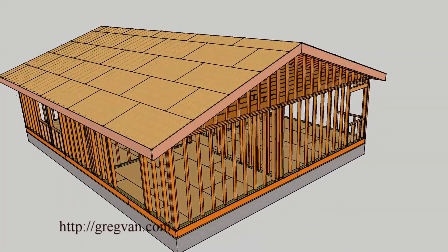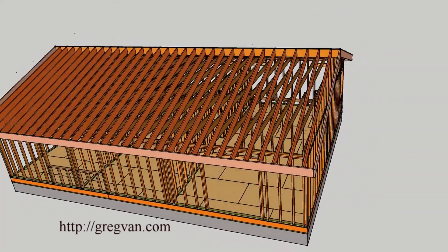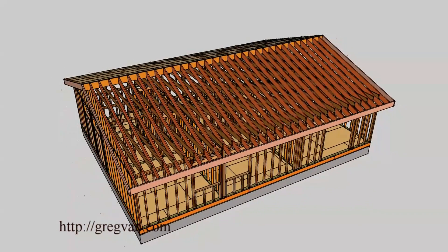This is going to be a three-part series: one on the roof, which is this one; one on the walls; and one on the floor — just to give you an idea of how these homes are built.